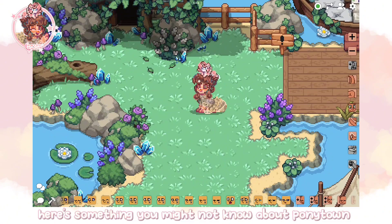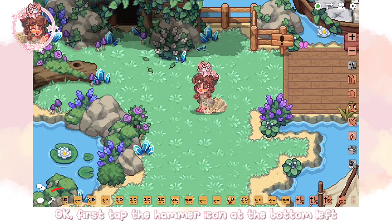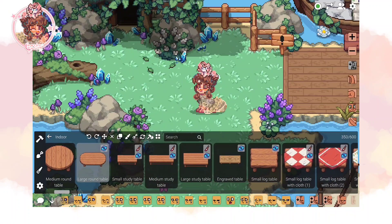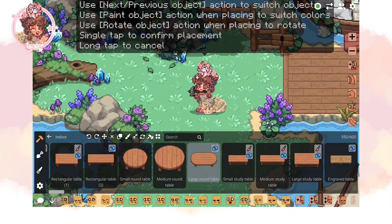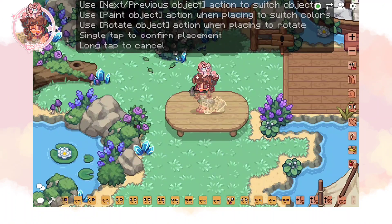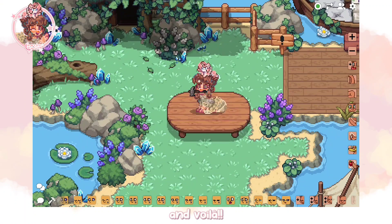Here's something you might not know about Pony Town. First, tap the hammer icon at the bottom left and tap the indoor items. You can choose any table, but I will choose the large round table. Then place it right under our character, and voila.